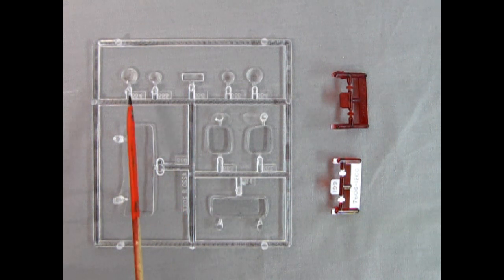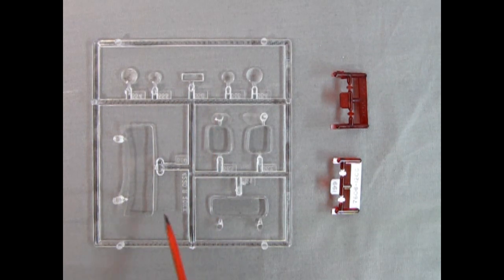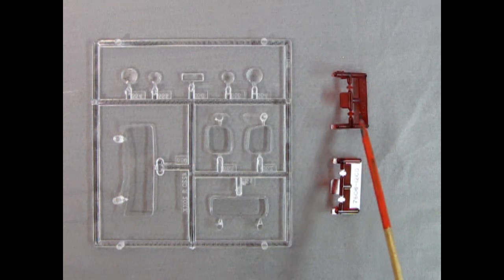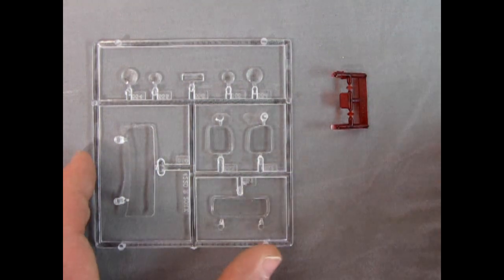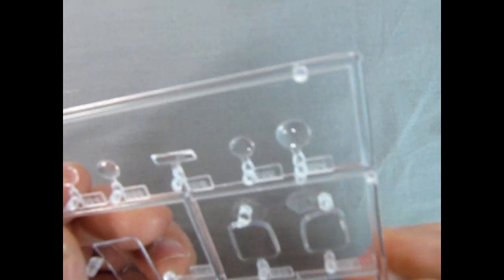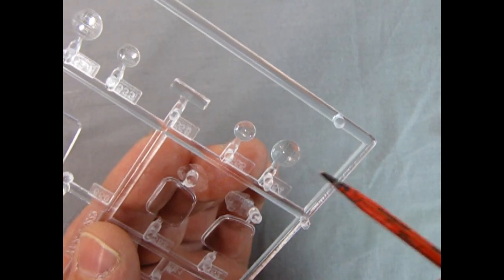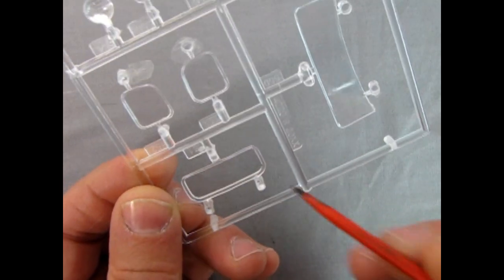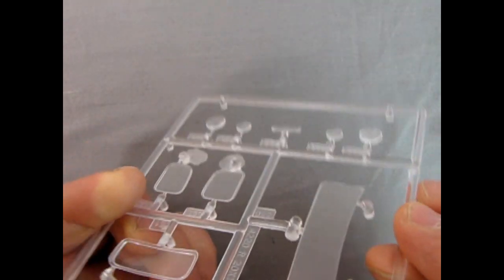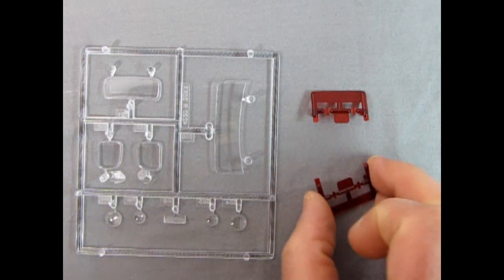Here we have the clear components: larger or smaller headlights, the little clear lens for the 40 Ford style dashboard, the front window, rear side windows, rear glass, and different style taillights — the teardrop vertical style and the rectangular horizontal style. The pattern in the headlights should be oriented north-south and east-west, not at a 45-degree angle, if you want accurate-looking headlights. The windows are sunken in a bit around the edges, so they'll fit flush with the body and turn out really nicely.